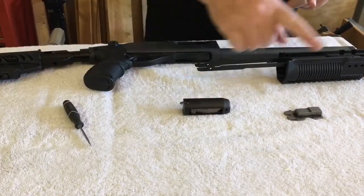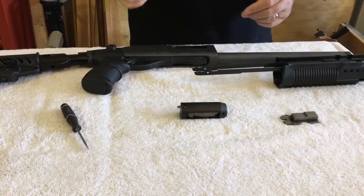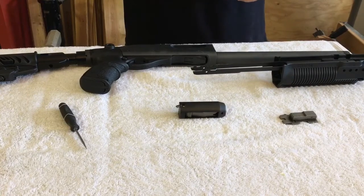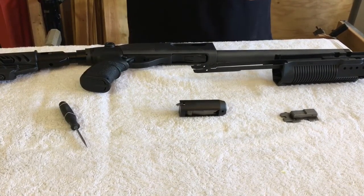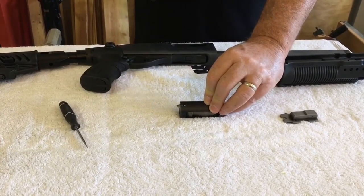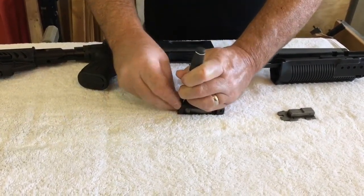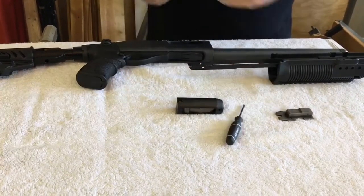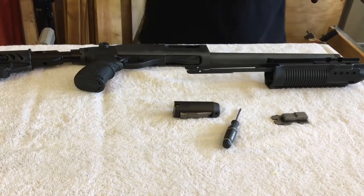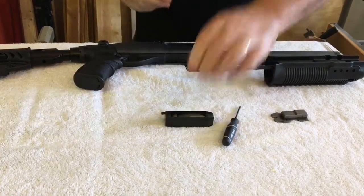Before I can assemble the components onto our forend and slide it into the 870, we need to address one of our low-cost parts and manufacturing standards problems on this Express model. Probably the single most important upgrade you can make to an 870 Express is changing out the factory MIM — metal injection molded — extractor claw that is prone to failure, and replacing it with a solid billet unit. We're simply going to depress the spring in the bolt assembly. I've purchased a solid machined unit for this build, and that's going to greatly upgrade the reliability of this weapon.